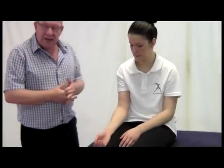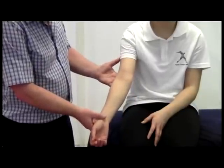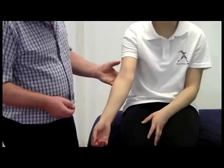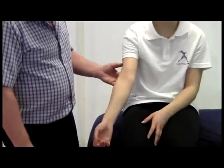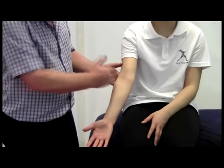Our observations of the elbow will involve normally our clients standing or seated. We'll leave Jade seated for this purpose. With the elbow extended, we would look as always for any signs of discolouration, any swelling around this area that might be evident on the surface. We would also check what we call the carrying angle at the elbow, and we would expect something like 15 to 20 degrees in that angle.